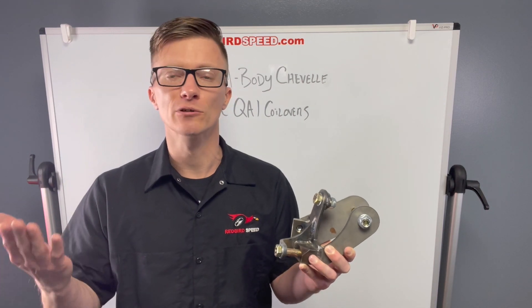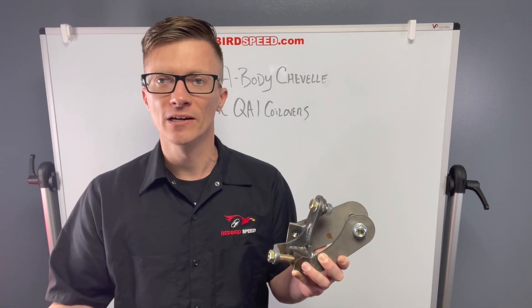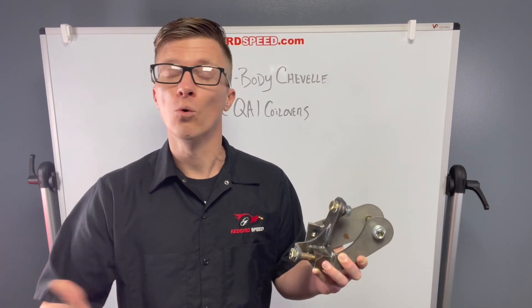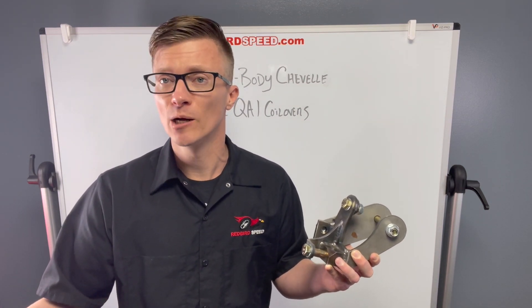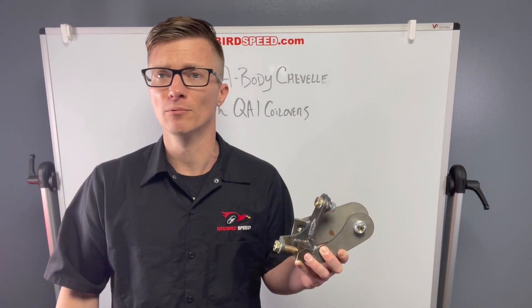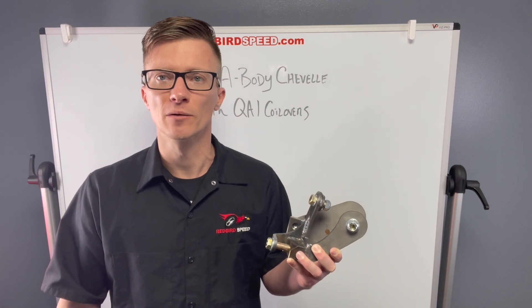The coilovers are going to give you adjustable ride height, better handling, whether you're going on a road course, auto crossing, or if you want a setup for drag racing. They make coilovers — we've got single adjustable, double adjustable. There are a lot of options there for suspension upgrades.